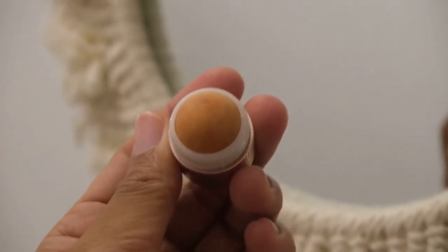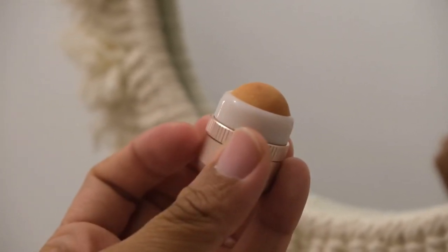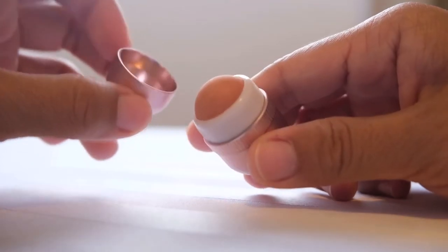This is super cute, handy, and an eco-friendly product. Just pop the cap, and this compact shine buster is ready to roll for on-the-go touch-ups anytime, anywhere.